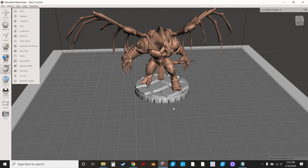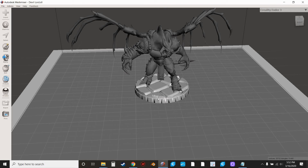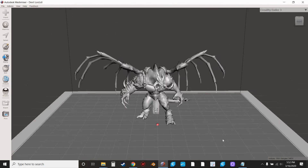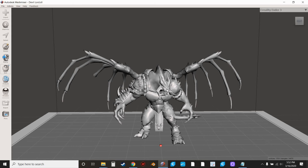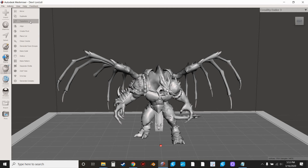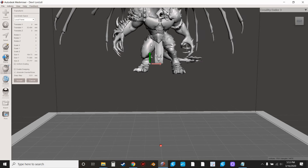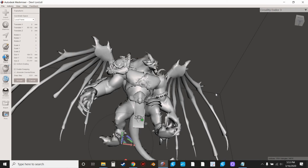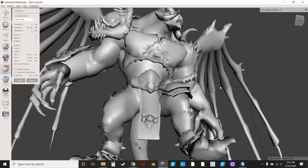One other quick bonus thing I wanted to add to this video — hopefully you're finding it useful especially if you're just starting out with cutting stuff in MeshMixer. I'm going to hit Control Z to go back and remove this base. We're going to focus on this model again. One thing I noticed about this model when I brought it into a slicer is the feet.